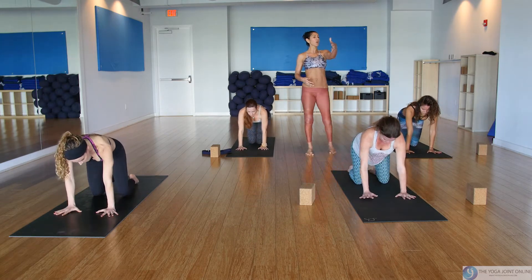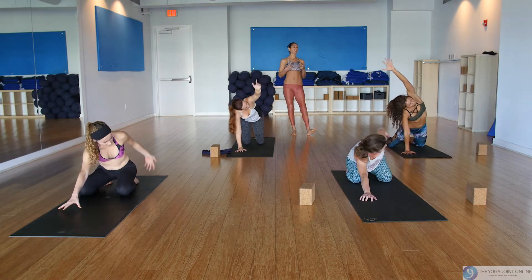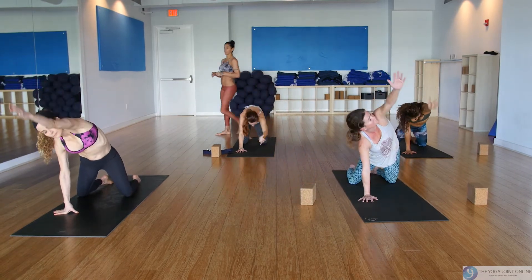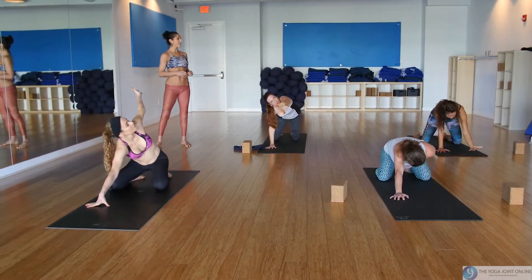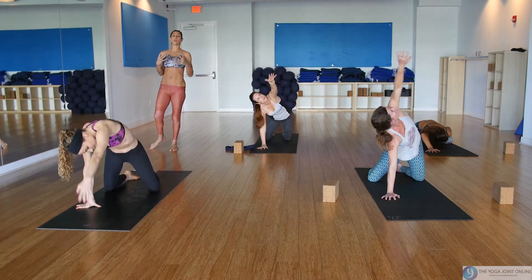Come up to tabletop — let's repeat the whole flow on the other side. Take the left arm forward, then back, up and around — big circles again, using momentum but also using muscular energy, contracting the shoulder blade back onto the spine. On the next go-round, reverse the direction, taking it up, back, and around.